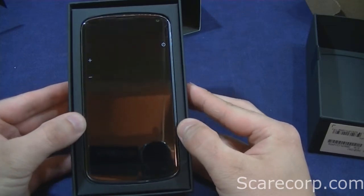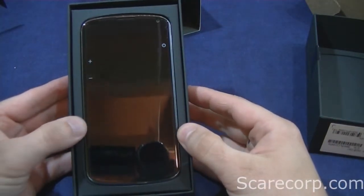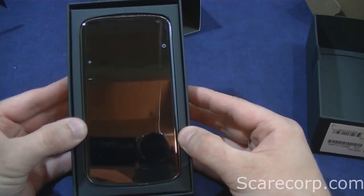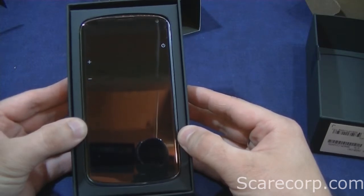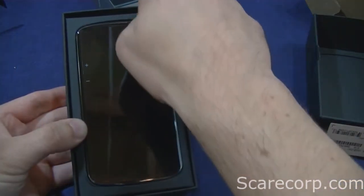This is the LG Nexus 4. Comes with a 4.7 inch screen, 720p resolution, 318 pixels per inch. The battery is non-removable, 2100 milliamps. Comes with a Qualcomm Snapdragon S4 Pro — that's the quad core, 1.5 gigahertz.